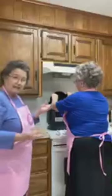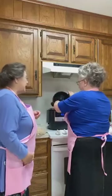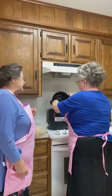Linda and I don't like as much soup — we like ours a little bit thicker. But some people like it with a lot of juice in it.